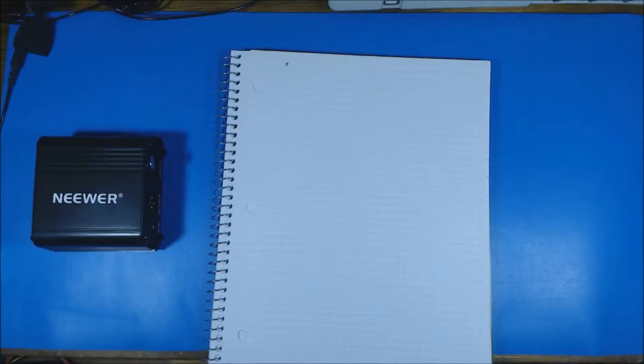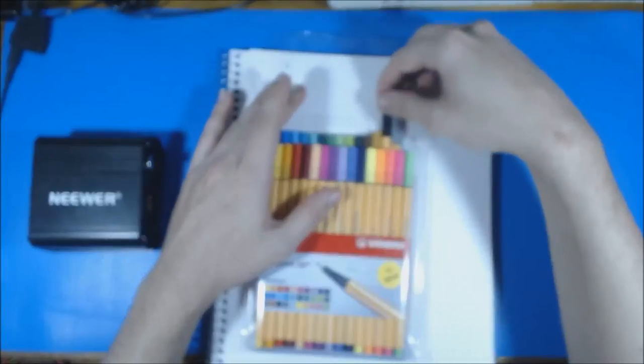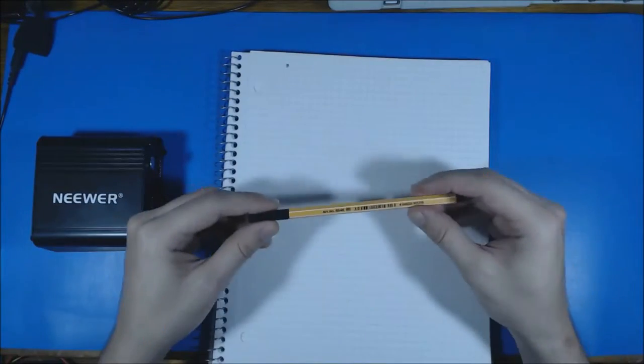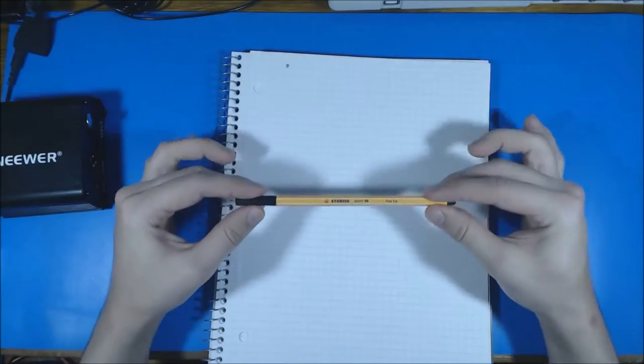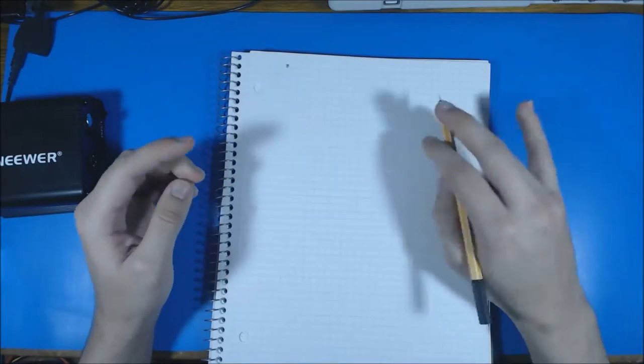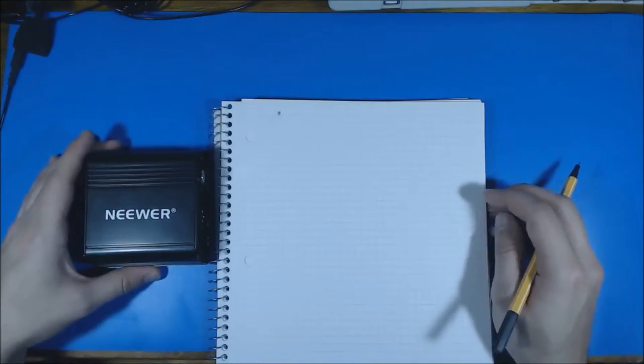Before I crack this power supply open I want to explain a little bit in theory how this works. I'm going to pull out my notebook and debut a new gift — some markers that a very good friend got me for my birthday, used by Great Scott, an electronics YouTuber I'm subscribed to.